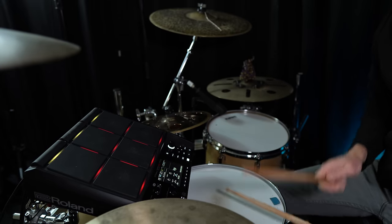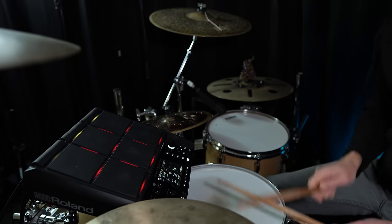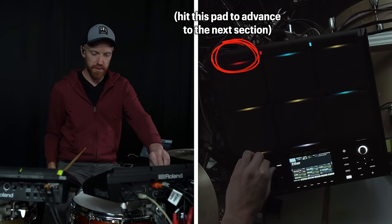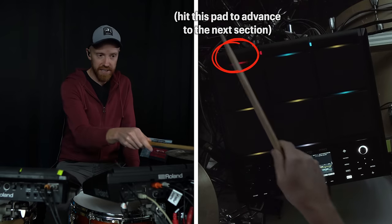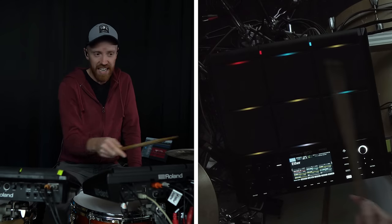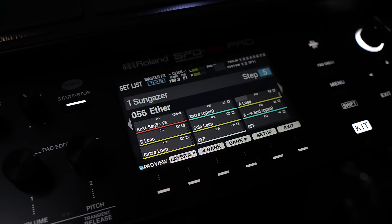Another new feature useful for tracks is what's called pad sequences. The pad sequence allows you to cycle through a series or sequence of pads in a predetermined order by hitting a single pad. So this could be like A section, B section, C section - there's my first sample, then an A section, then a B section, and then we go back to the A section which is stored on the same pad, so I don't need a whole new pad for the second A section. I can see on the screen what my next sequence is - pad five, that's the solo.